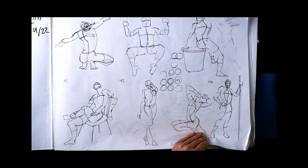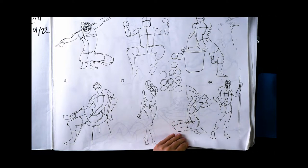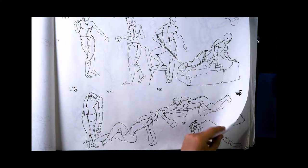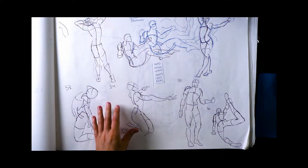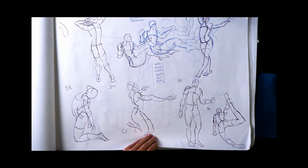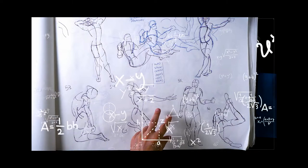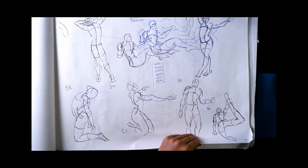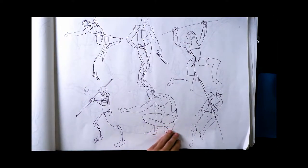A lot of these are from online resources like Line of Action, Croquis Cafe, or free reference packs. One of the things I improved most was general proportion — after you do like 50 of these, you really start to nail where everything goes: how far down should the hips be, how long should the legs be. I did like 30 a day for a week, which took about 45 minutes.